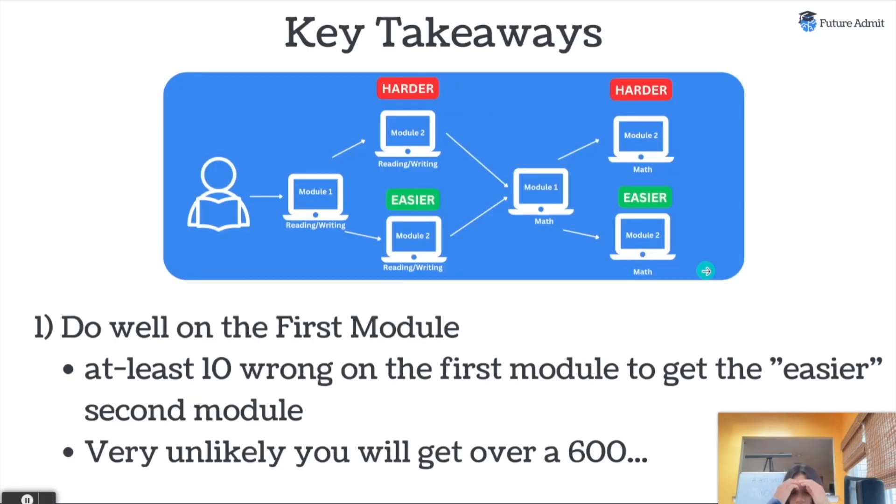We actually ran a quick test using the Blue Book app. The key takeaway: do well on the first module — don't try to game the system. We purposely got 10 questions wrong on the first module and did get the easier module two section. But even getting every single question right on module two, we still didn't score over a 600. So it's very likely you will not score over 600 if you don't do well on module one. Don't purposely do poorly on module one hoping for an easier module two — it'll just end up hurting you.